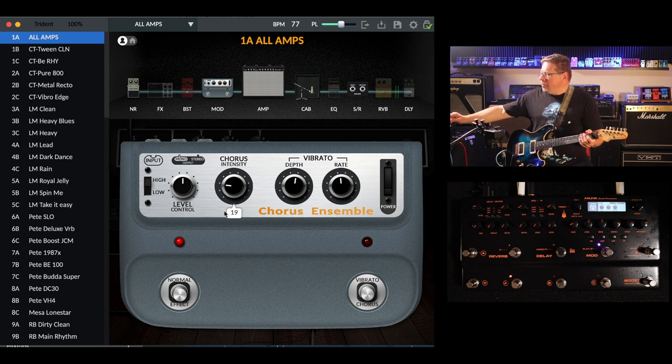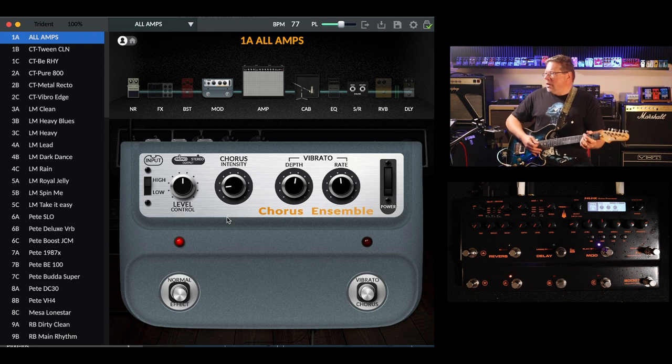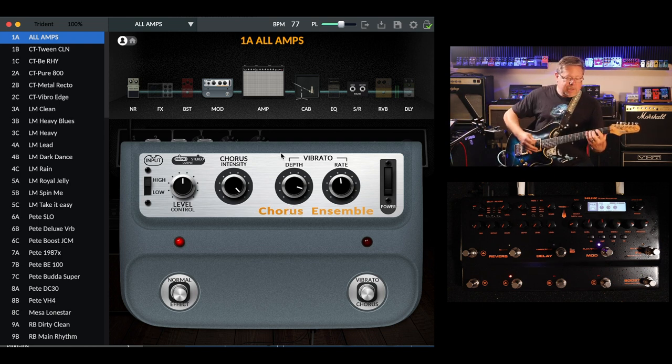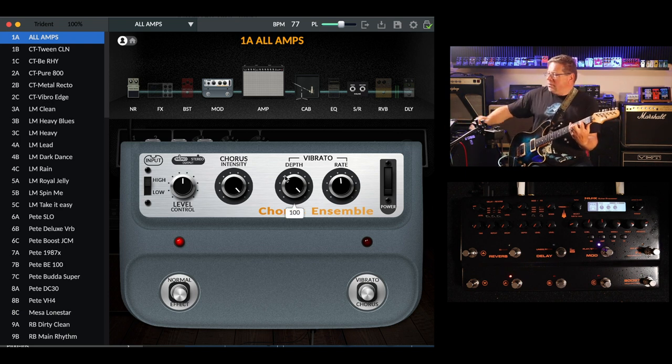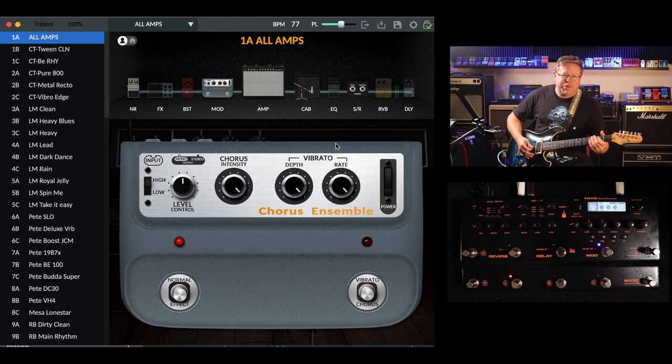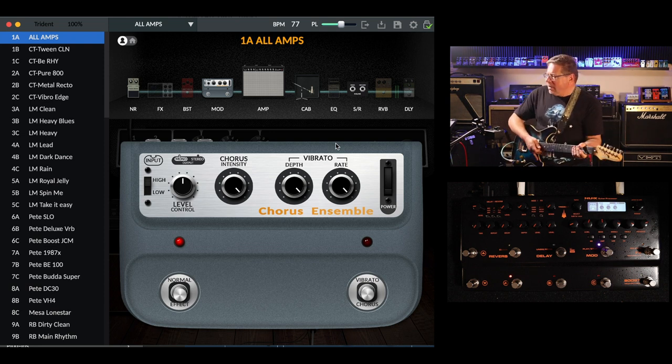Controls back to around noon. You've got the amount of effect with the chorus intensity. This is not how the original CE1 chorus ensemble operates. In chorus mode, you've just got the chorus intensity knob — just one knob, that's all. But in this emulation, you've got depth and rate which control your chorus. So with intensity right up, you've got a lot of chorus going on. Further, you can add the depth of modulation, and right up to a wobble.